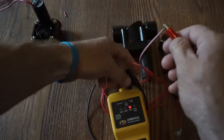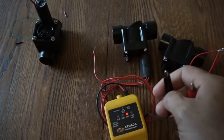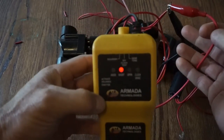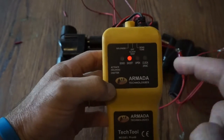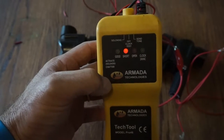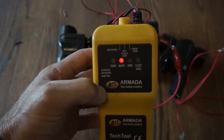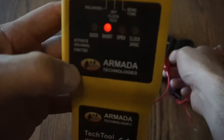The other thing it does is identify shorts. If you have a shorted wire path — this particular solenoid I've simulated a short — we can see we've got a shorted wire path. So that's not a good scenario. We don't have to read resistance or ohms with this, so it's kind of a dumbed-down indicator. We don't have to remember 20 to 60 ohms or whatever. It's just going to tell us whether we've got a good circuit, a shorted circuit, or an open circuit. This is a great tool for identifying wire faults.